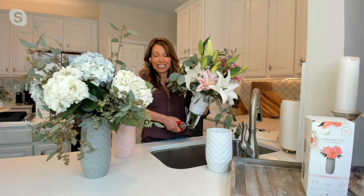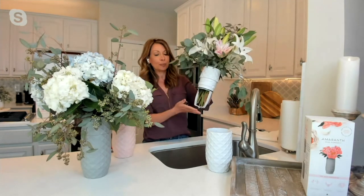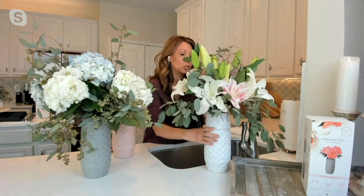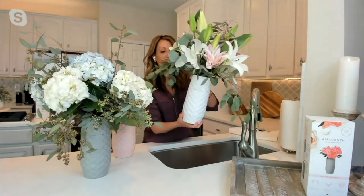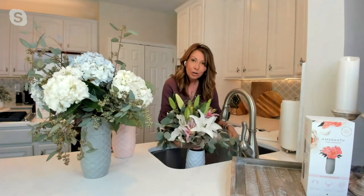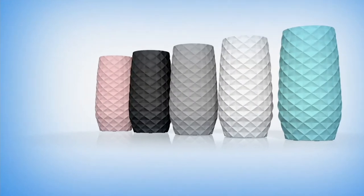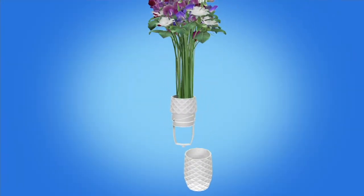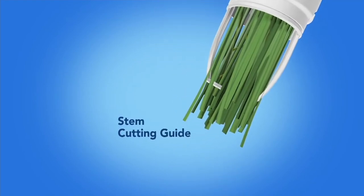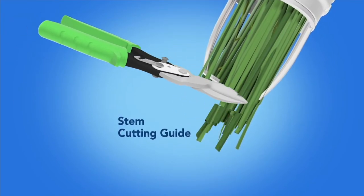It acts as a guide so you're not guessing. Once you trim those dead ends and want to add fresh water, you simply put it back in, twist, and you're done. All you have to do is fill up your vase, and you have a beautiful, long-lasting, fragrant, and vibrant arrangement for much longer than if you had just a floral glass vase or a pitcher you've been using for years.